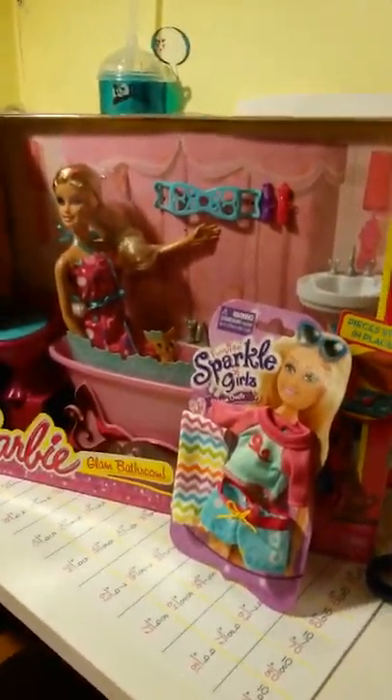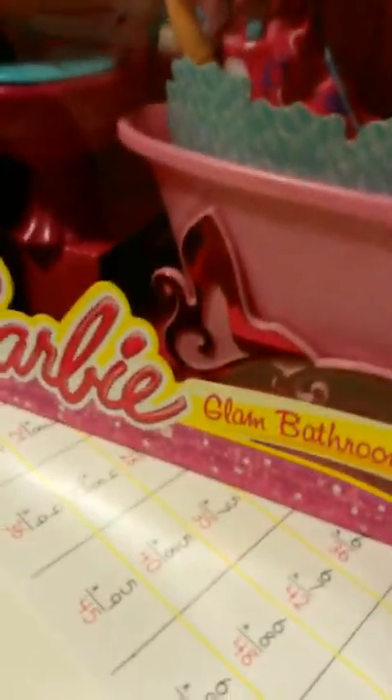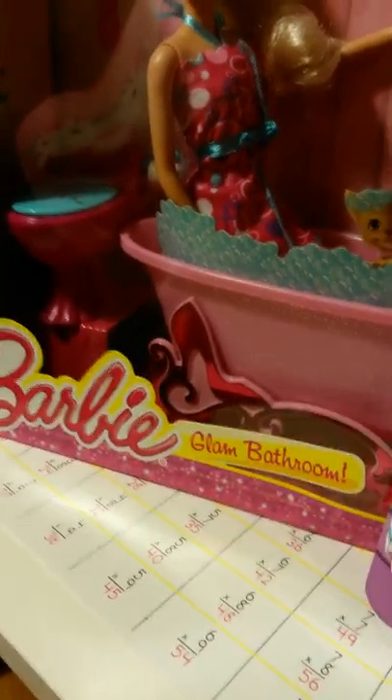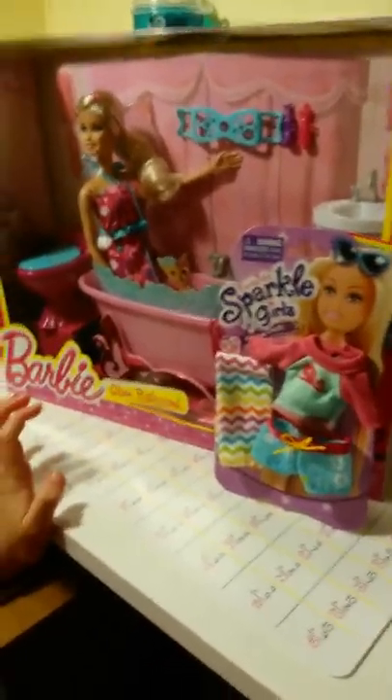Hello, this is S&P's Toys, and we're going to be reviewing — what are we reviewing? Barbie Glam bathroom. And then we're going to be opening this, it's a Sparkle Doll outfit. We will be opening an actual Sparkle Barbie doll.